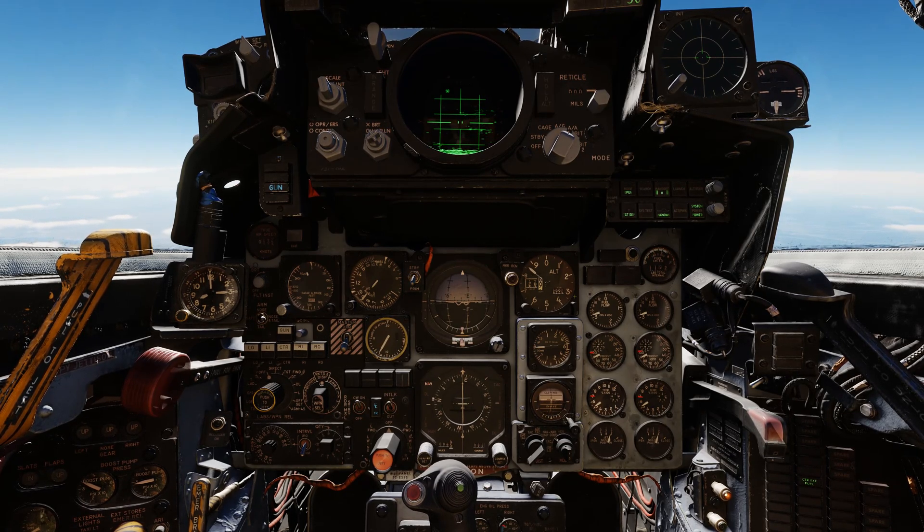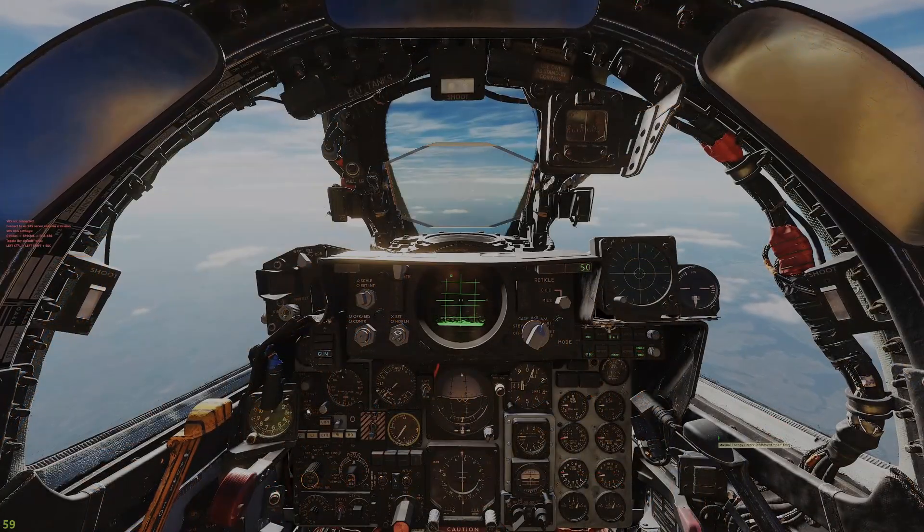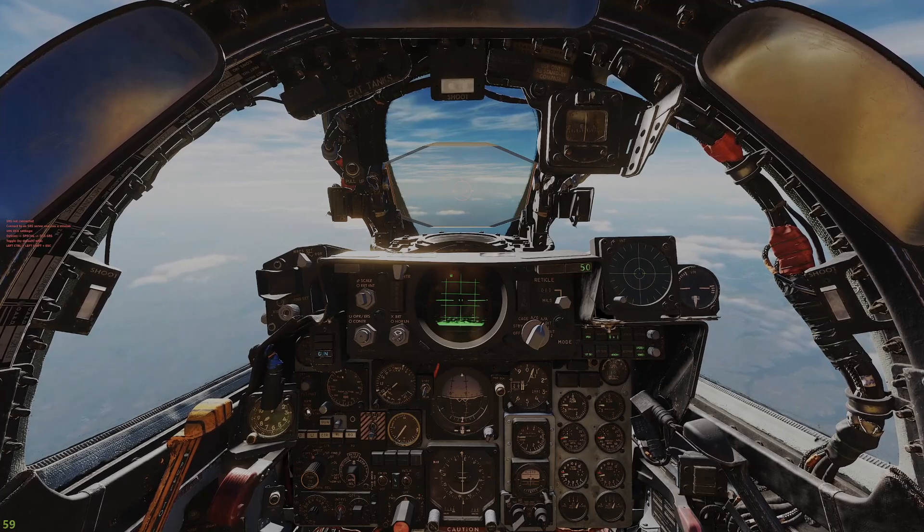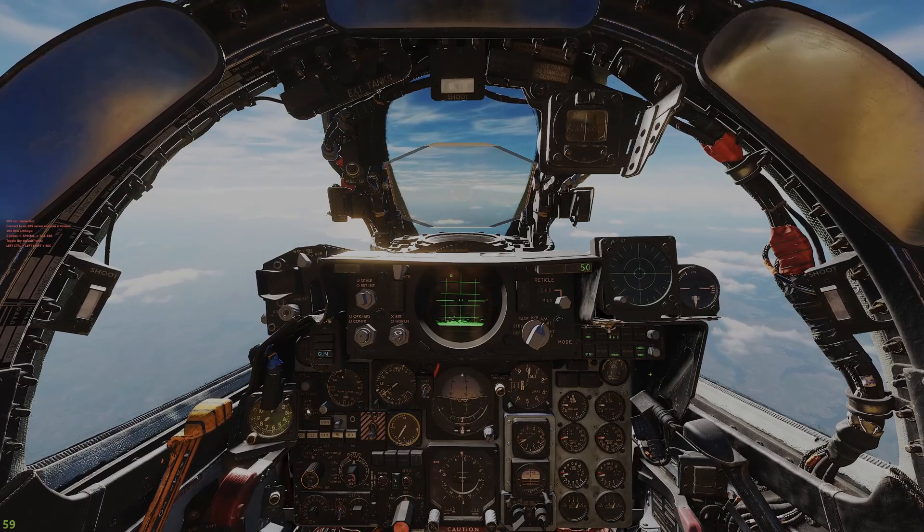We also have a couple of fuel flow meters, both indicating pounds per hour times a thousand — right now we're burning about 8,000 pounds per hour. Unlike the Hornet, Viper, or other DCS aircraft, there's no automated bingo callout. Instead, Jester will query you during the flight if fuel gets too low. A standard bingo fuel figure would be something like 4,000 pounds.